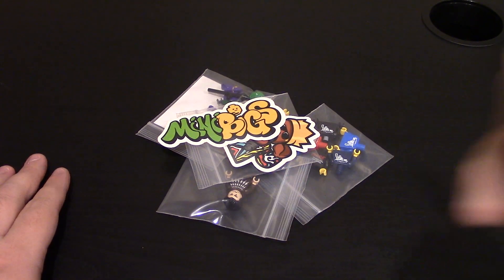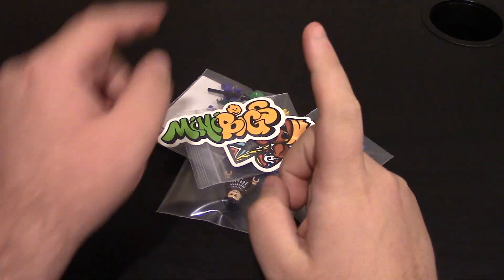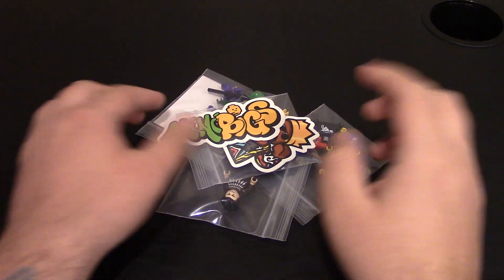How's it going? We have a custom Lego minifigure review from Minibigs. We got some new torsos along with a new minifigure and some other old stuff.